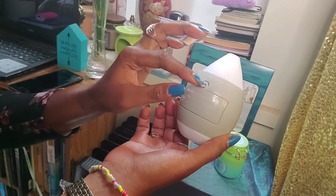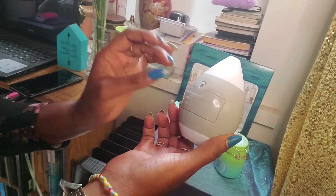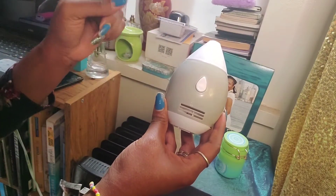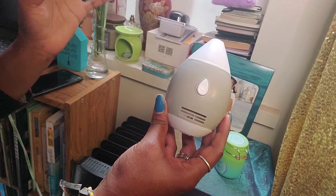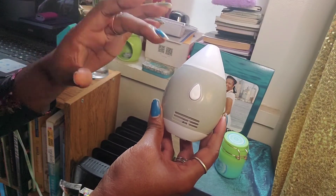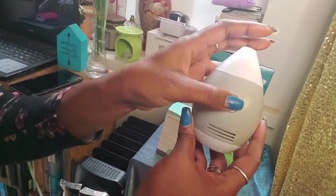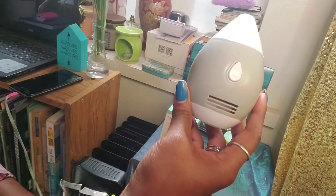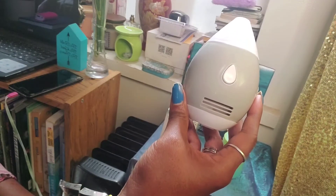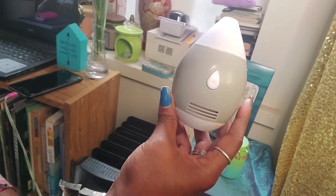So you take the item, you unscrew the back, you put your AAA batteries in, and then you take the pad and put your six to twelve drops — that's up to you. Make sure you wet the pad, and then after that, you place it just like I showed you, and you turn this button on, and you'll have your whole place smelling very, very good. It's very portable. You don't need to put water. It's just awesome.